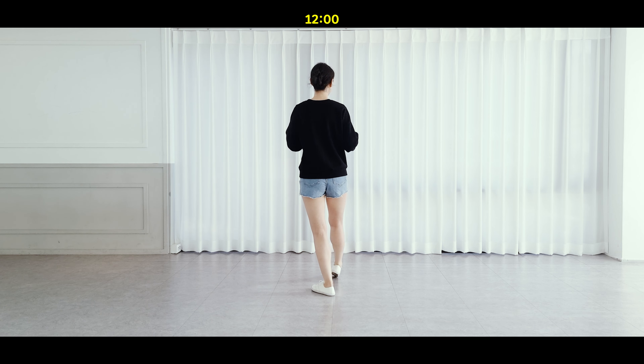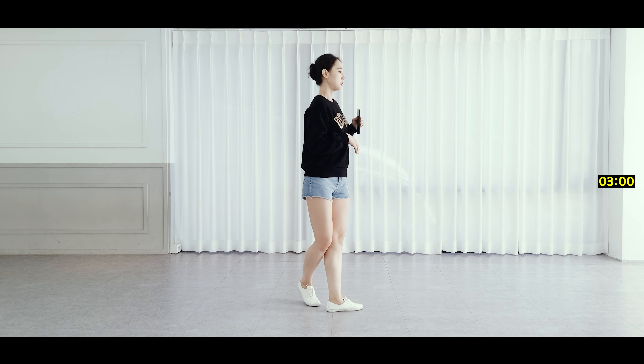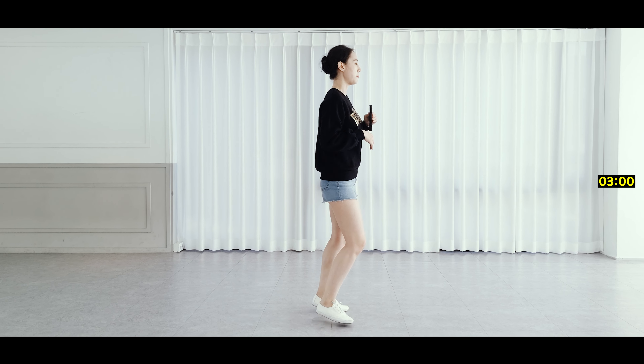Section 2. Right quarter turn, side: 2, 3. Side chassé: 4, and 5.